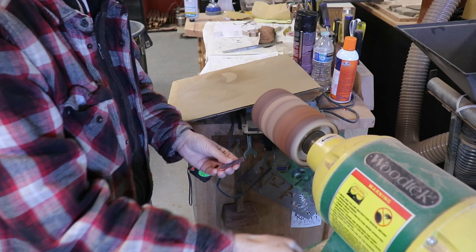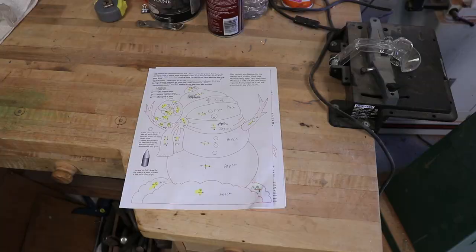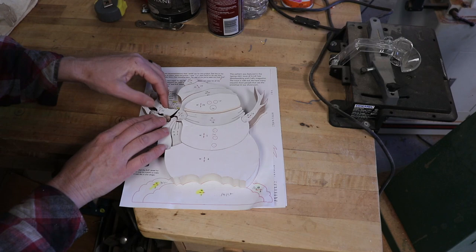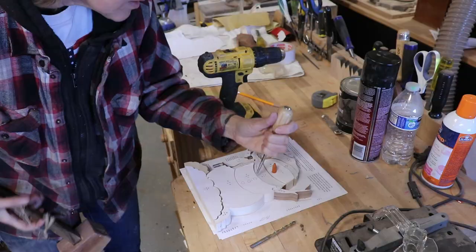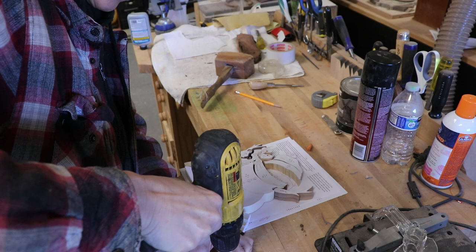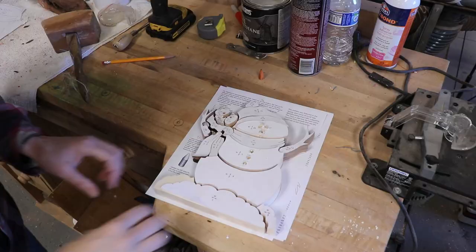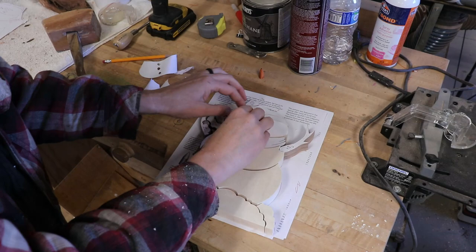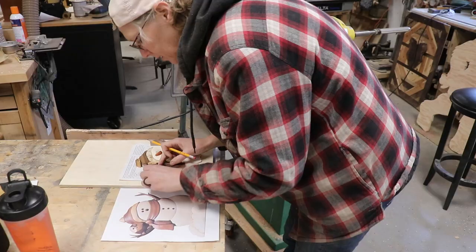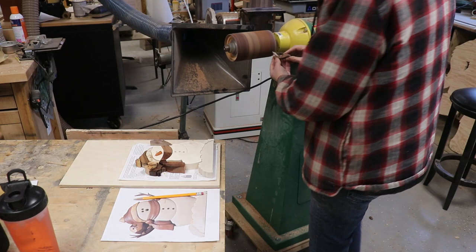For the nose I used a small piece of padauk and shaped it into a cone. Here are all the pieces. Then I used an awl to punch where the buttons, nose, and eyes were to go. Then I used the drill to drill some holes, but not all the way through. Then I took the papers off — I used mineral spirits to help remove some that were stuck on there pretty good.